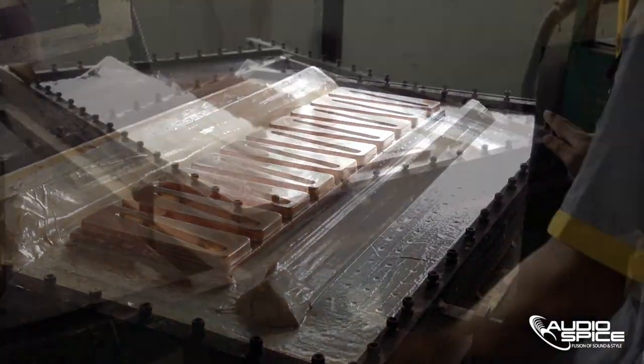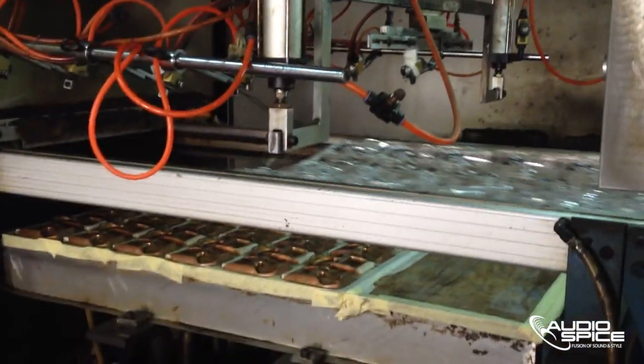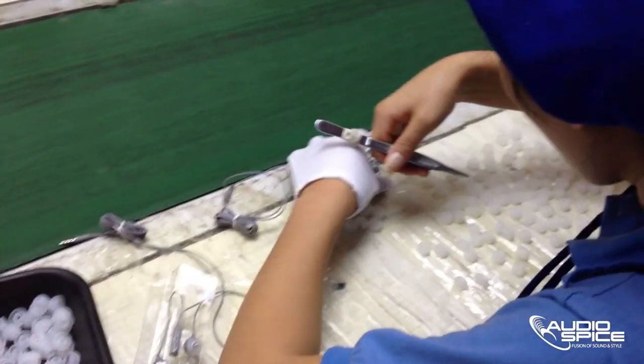So how is the plastic made that holds the headphones you purchase? Here the process is shown. On the final assembly line, all of the main components have come together into one final product.